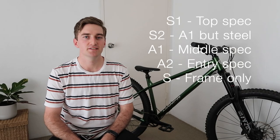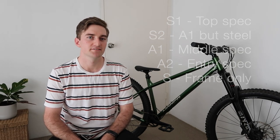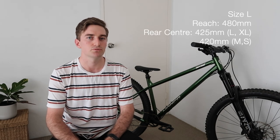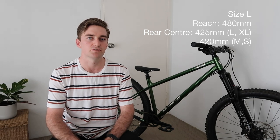Norco offers four models in the Torrent — two steel frames and two aluminium frames, as well as a frame only. All bikes come with a 64 degree head angle and a 76 degree seat tube angle. On my size large I have a 480mm reach and a 425mm rear centre length. Norco does have different rear centre lengths for different sizes.